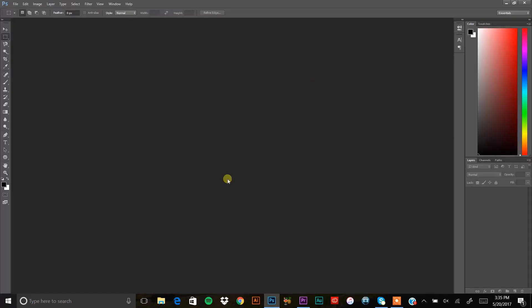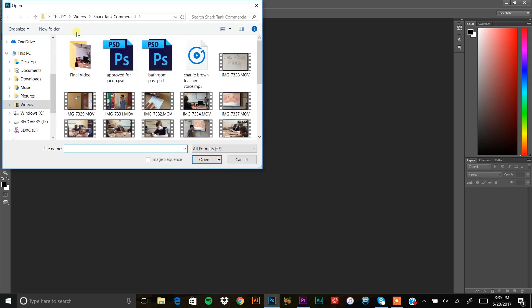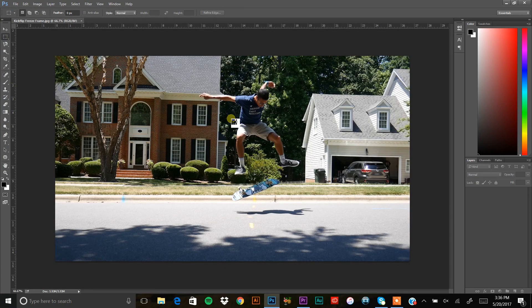Now go to a photo editing software that also works in layers. I'm using Photoshop — you can get a 30-day free trial, and I have free alternatives listed in the description. Open the photo you just exported: in Photoshop press Ctrl+O or go to File > Open, find your freeze frame file, and open it. Your goal right now is to cut out or mask the background.